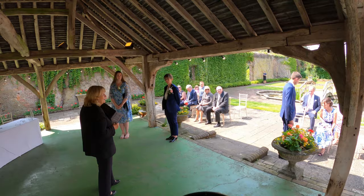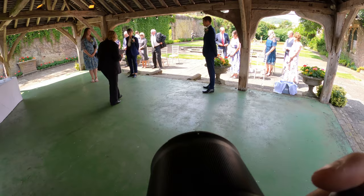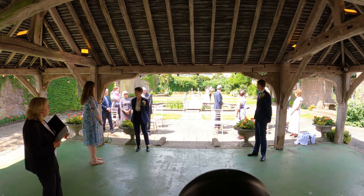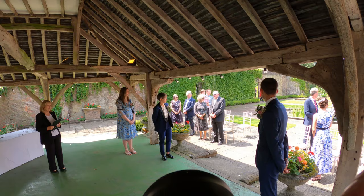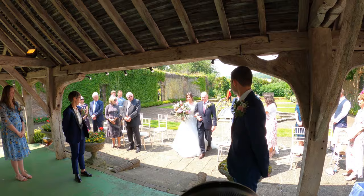It's important to capture everyone who walks down the aisle and anyone standing around. You always need to get the other half's first view of the bride. She was meant to walk over that bridge but I think it's a bit rickety so best avoided.